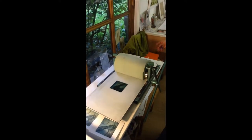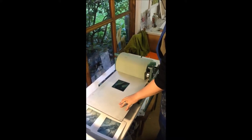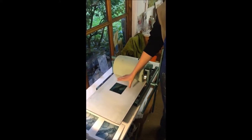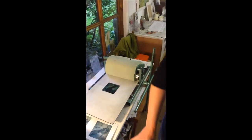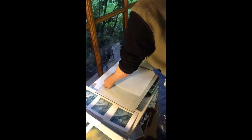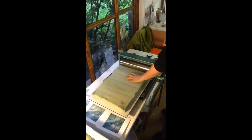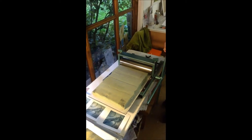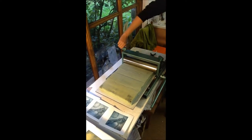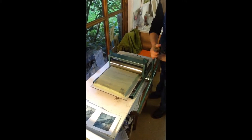The press works by pressure on the bed, moving the bed through. So you put your plate on the bed, a piece of damp paper on the plate. I use upholstery foam because it's cheaper and just as good as the felt blanket. And then we go through, making sure that you've got a good pressure through the foam onto the plate.